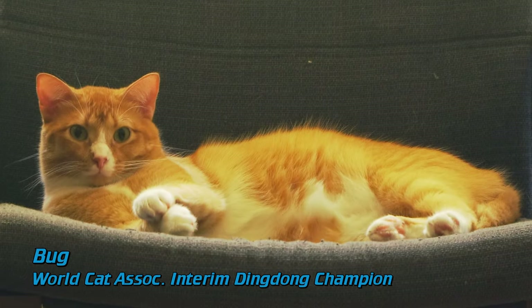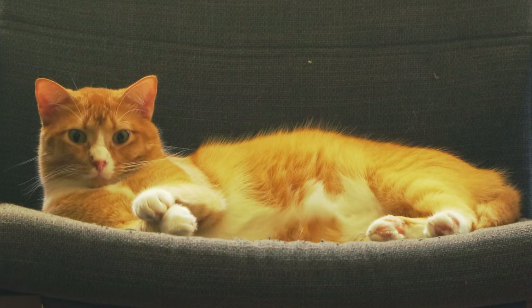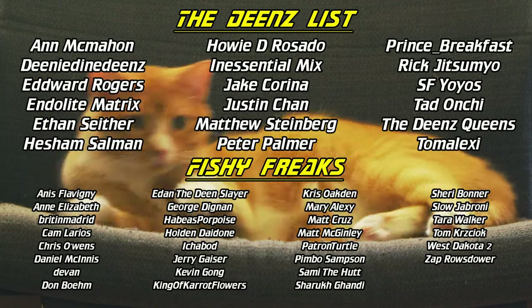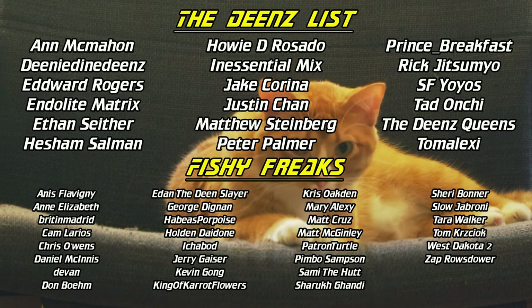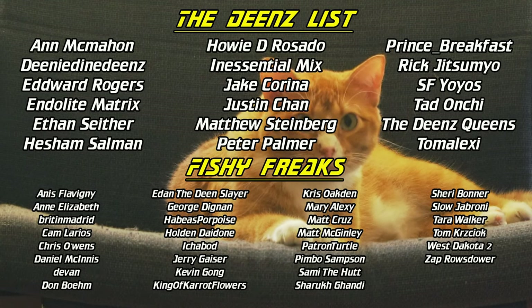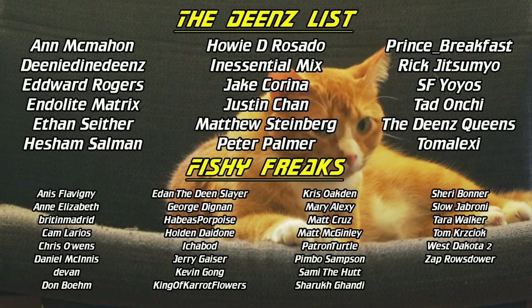We interrupt this totally unsponsored review of stuff I bought with my own money to recognize the fine folks who essentially paid for it. Today's new Patreon members are Endolite Matrix, the Dean Queens, Anise Flavini, Mary Alexi, and Zap Rosedour. Thanks, back to the show.